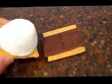And then just flip it over onto your prepared graham cracker with the chocolate. It's hot, but delicious. Next, enjoy your s'more.